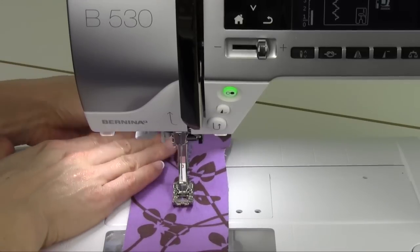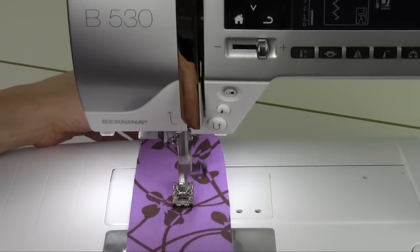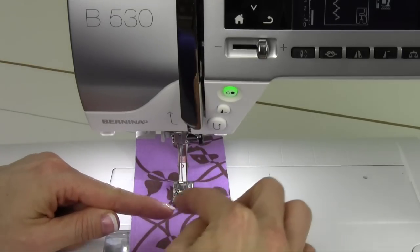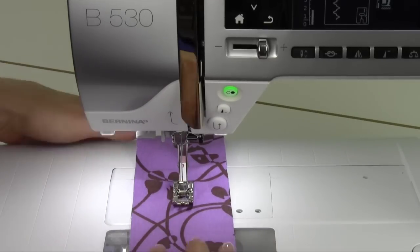You're going to want to take your hand back here and just keep the fabric from gathering up — I know that's what it's going to do anyway, but it kind of helps it move through the machine. The stitch is actually going down the middle and it's going to jump out to the right, back to the center for one stitch, and out to the left, and back to the center for the next stitch.